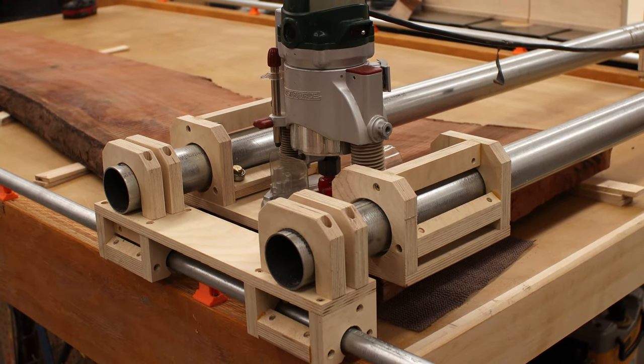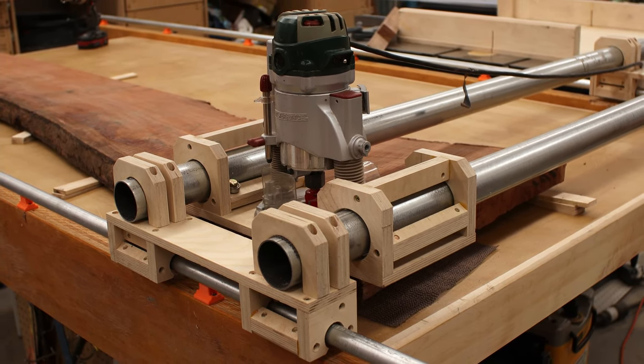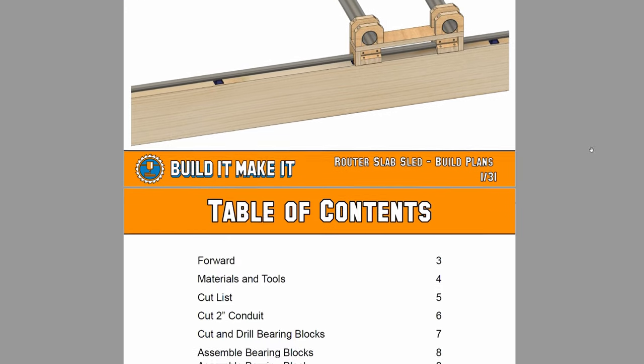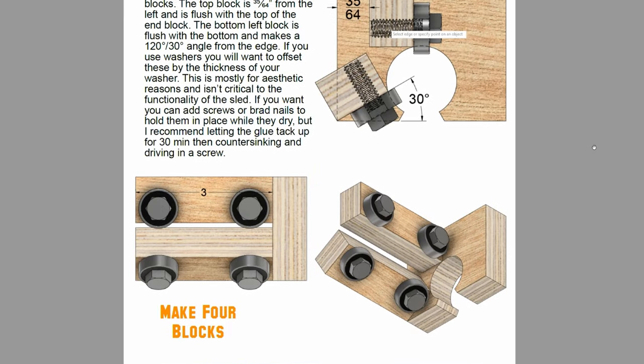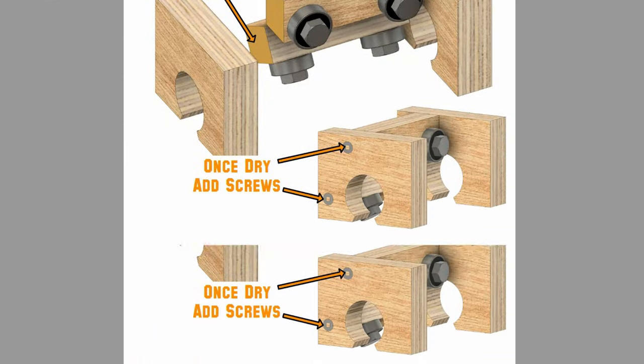I am really excited for today's project. We're going to be building a router sled to help us flatten slabs or long pieces of wood, or other things that I can't fit through the jointer. For this router sled, I made some plans that I'm going to be following for this build. The plans are really detailed — there's a link in the description if you're interested in buying them. They're over 30 pages long with cutting and drilling templates, full color, zoomed in, all the details fully in there. It should be a pretty easy build.